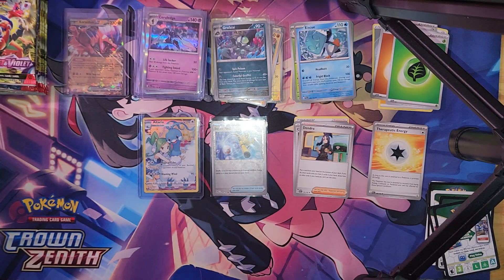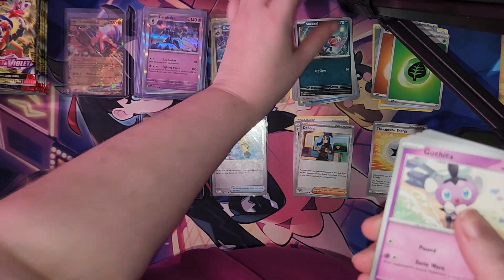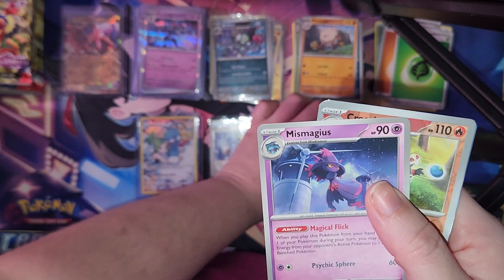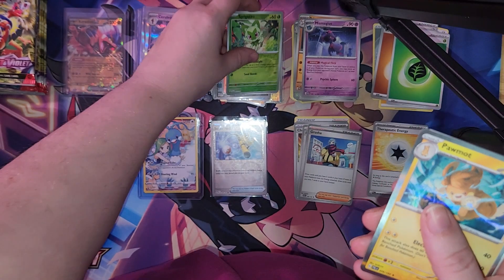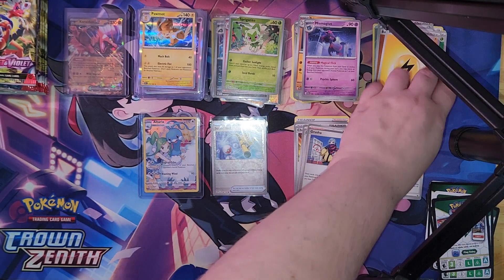Last Paldea Evolved pack — going into it normally instead of cutting it. Pause the video and you may have this code card. We got Mr. Mime, Sneasel, Clodsire, Maschiff, Annihilape, Trainer Card, Mismagius, Crocodile, Coraidon, Reverse Holo, Spidops, Sprigatito, Reverse Holo, Palafin, holographic — which I don't have — and I'll have the whole complete series. Electric Energy.